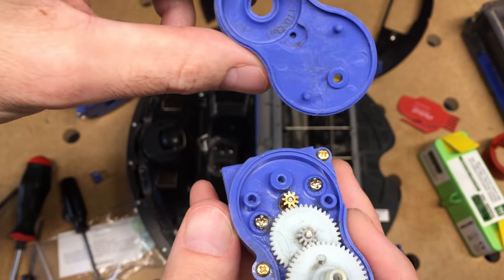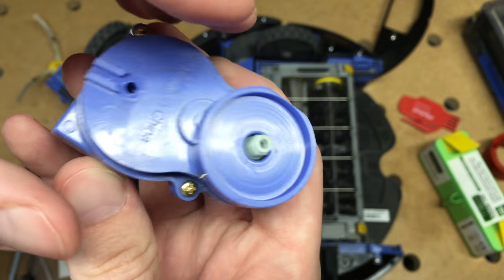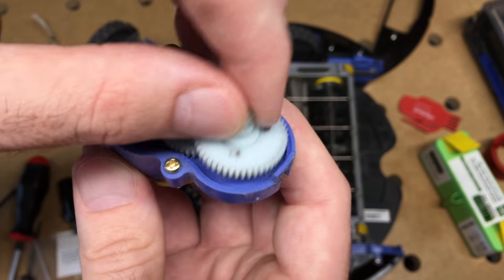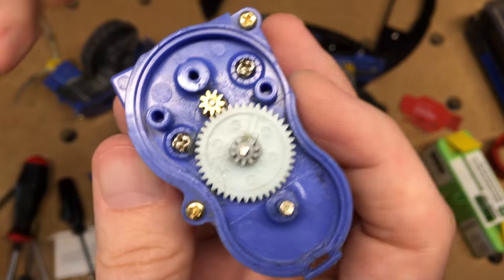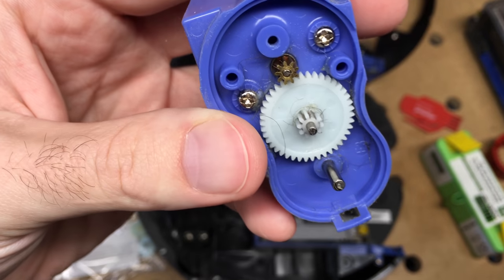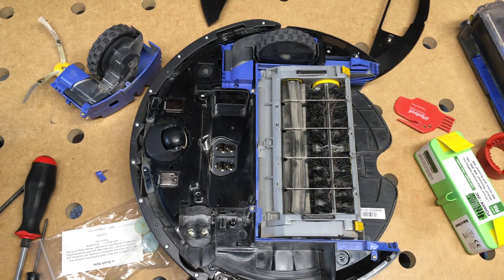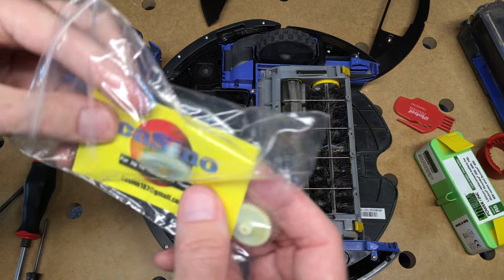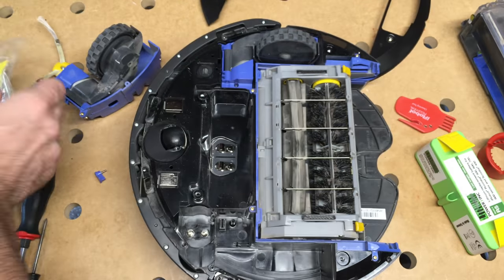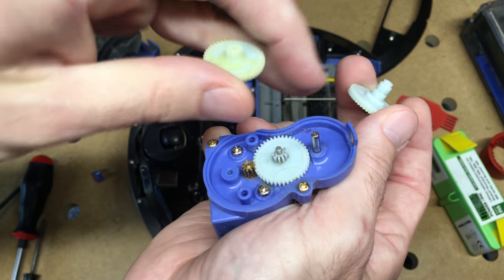There's two gears in here, and there was actually some hair and fuzz in here — which is kind of amazing that it was able to penetrate this, because there's not a lot of room for it to get in there, but it is a vacuum. When I took this gear off, it looks pretty good, but this gear here is missing a tooth right here and it was making a lot of racket. So I ordered a gear set on Amazon. It looks like it already has grease on it. I'll just replace it with the one in here.